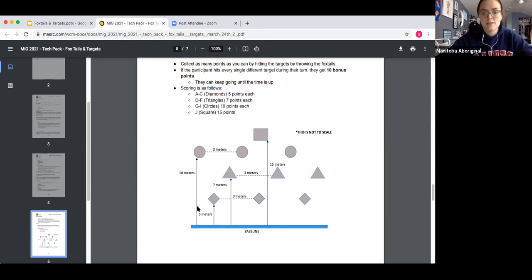The closest row is about five meters away, the second row is about seven meters away, the third row is about 10 meters away, and the very last target is about 15 meters away. The distances between targets don't need to be exactly three meters. What's really important is that each target has a clear shooting lane — you wouldn't want to stack them all in one column. They should be staggered so participants can clearly shoot at each one without obstacles.